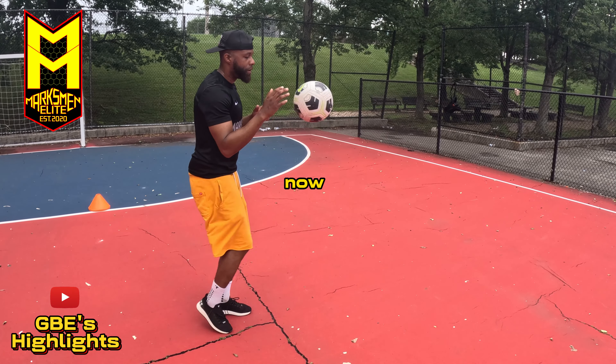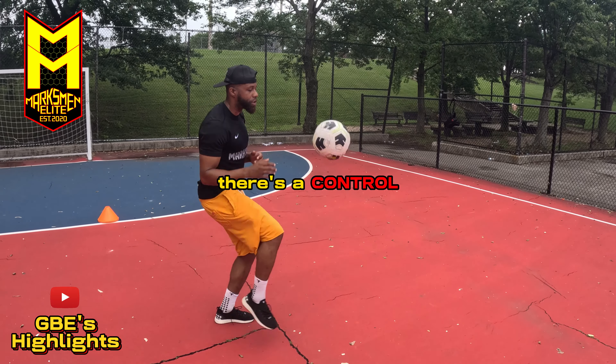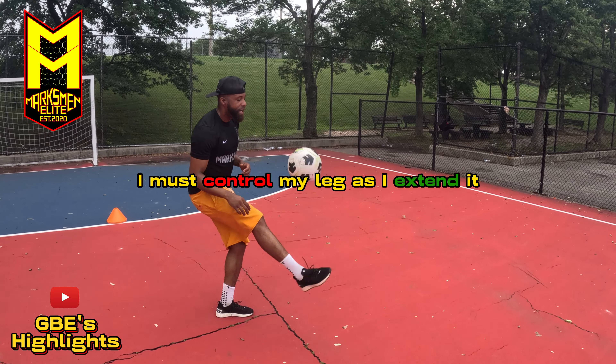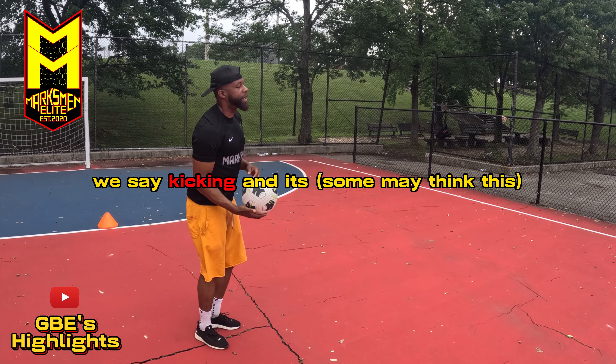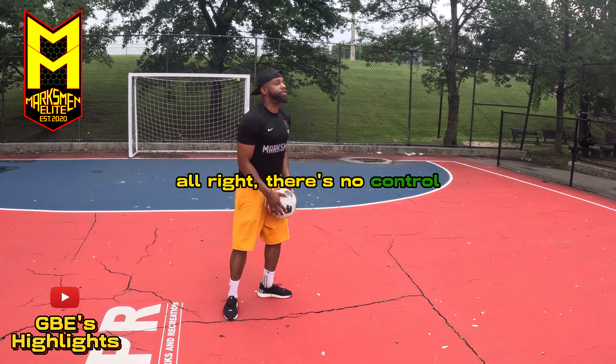Not only is there timing to this, there's a control. I must control my leg as I extend it. That's why I like to say 'extend' instead of 'kick.' When we say 'kicking it,' there's no control. You need that control.